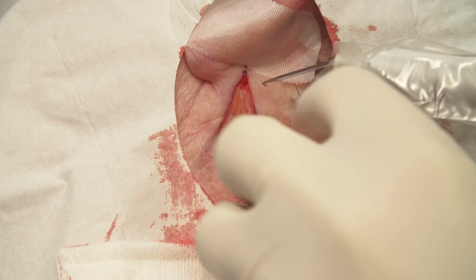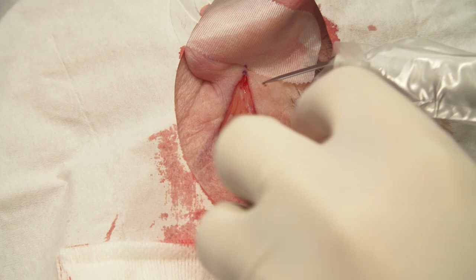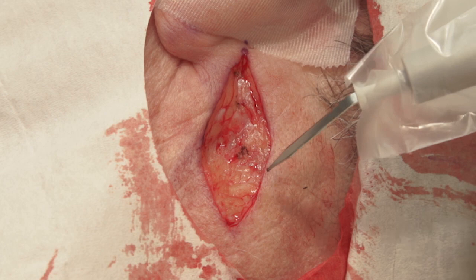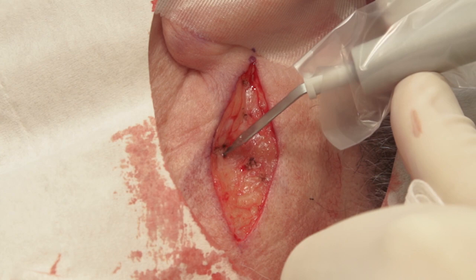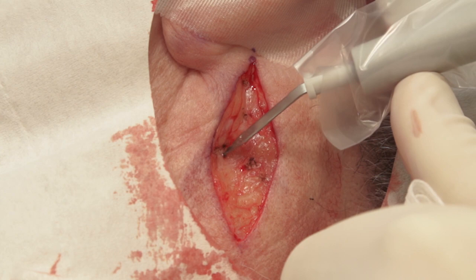After the elliptical excision of a basal cell carcinoma, the hyfrecator with a sterile sharp-tip electrode is being used to stop the bleeding. Each bleeder is electrocoagulated, and cotton gauze is used to dry the bleeding areas for better visualization of the pinpoint bleeders. The power setting is 18 watts on low. A sterile sheath is covering the hand-control pencil.